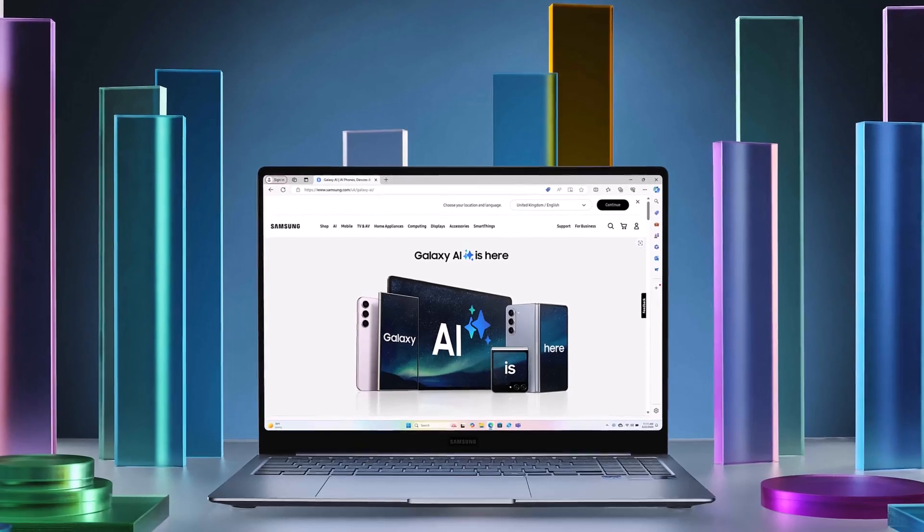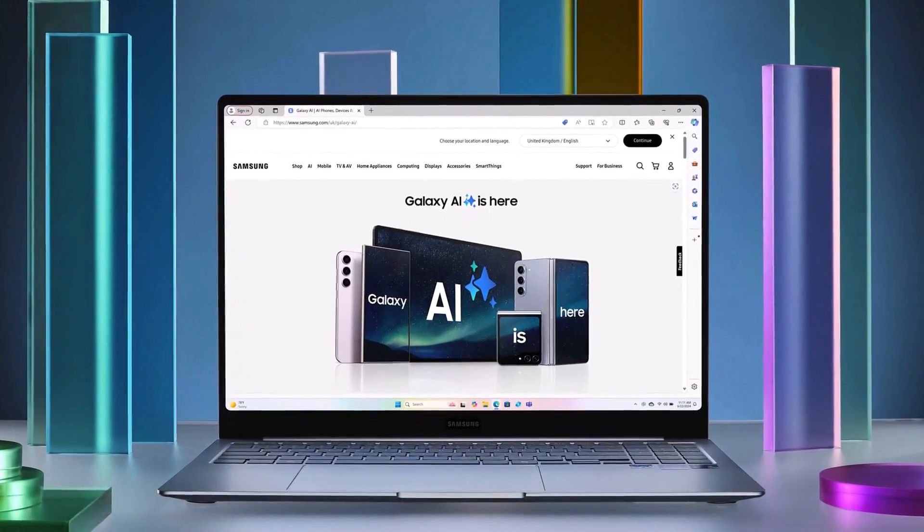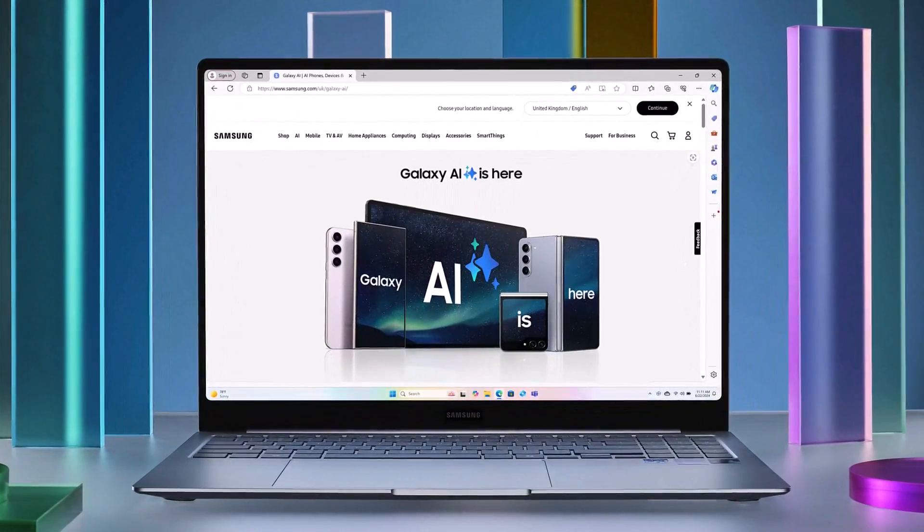These laptops are going to be a direct competitor to the M3 laptops from Apple. In fact, they're faster than the MacBook Air M3.